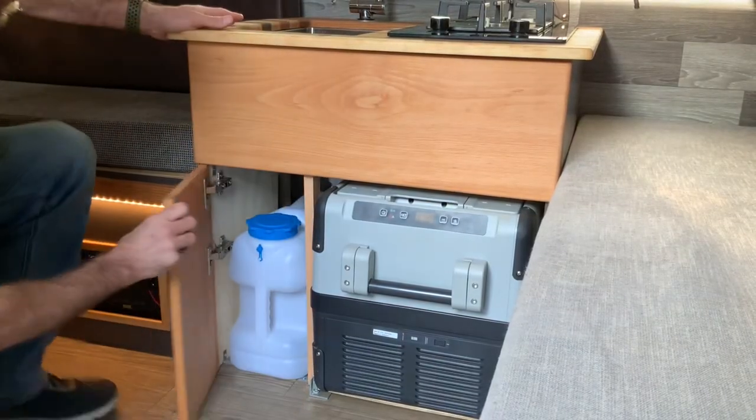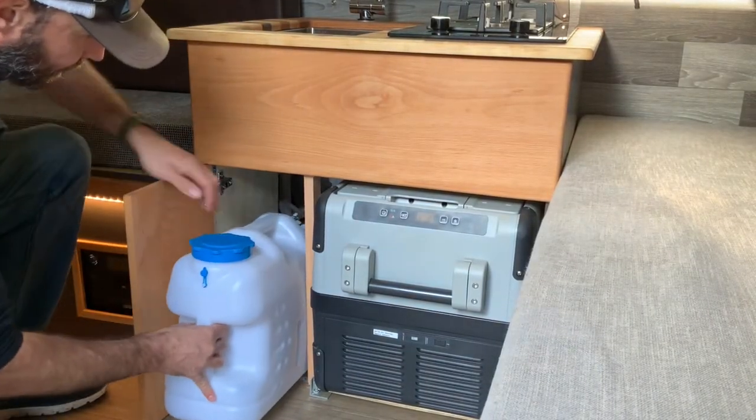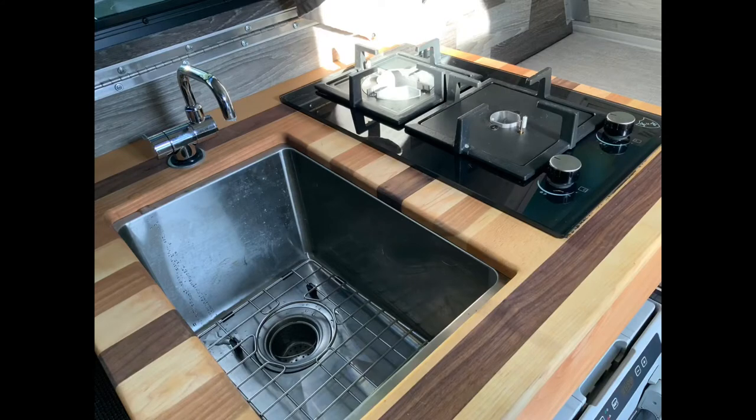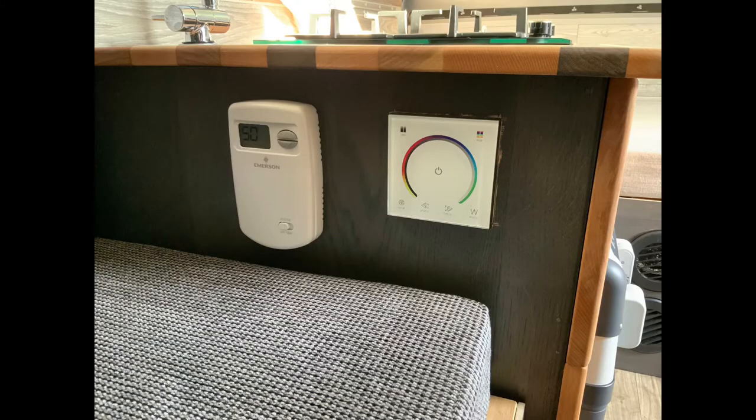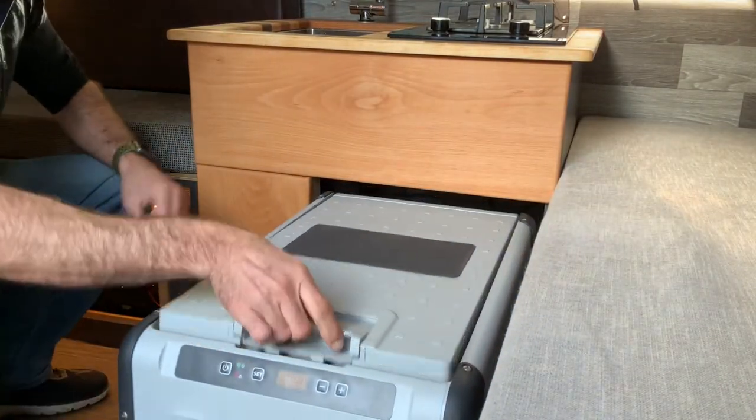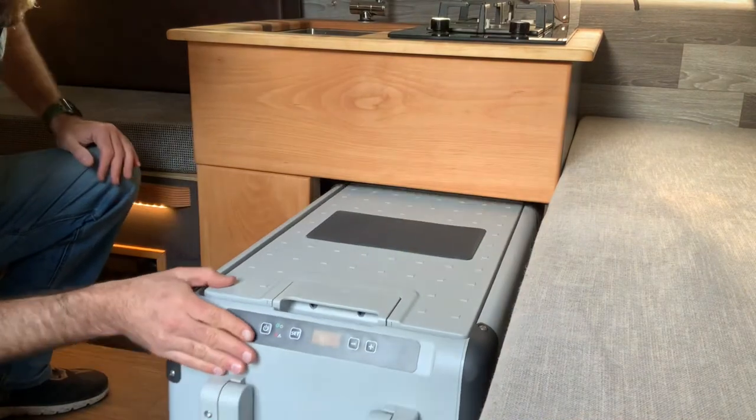I added a water system — a water pump, a sink, and a faucet that folds down so I can fold the camper down. I added a propane cooktop, and in addition to the cooktop on the propane system, I also have a propane heater. I used a Suburban heater and a thermostat so I can keep it warm in here.